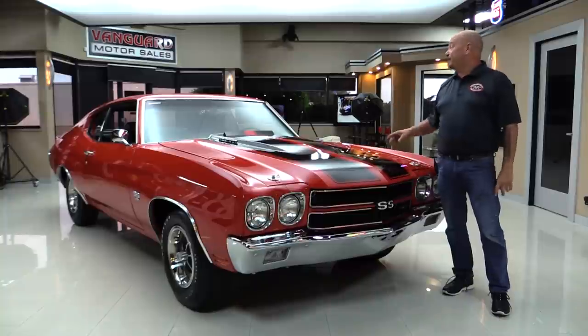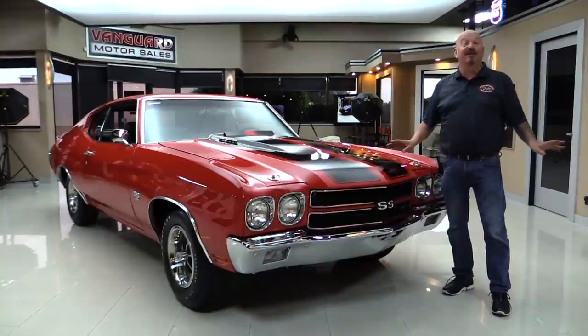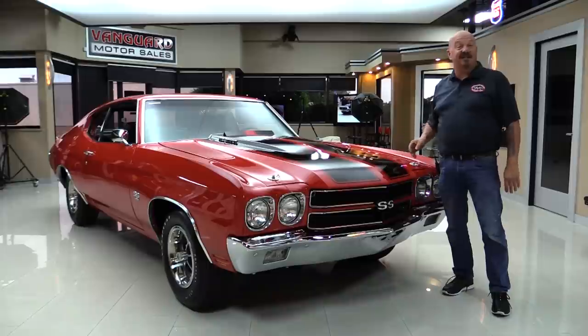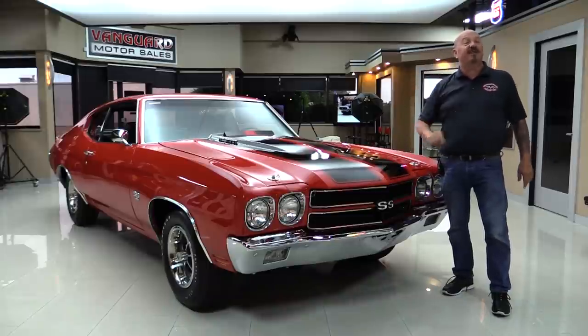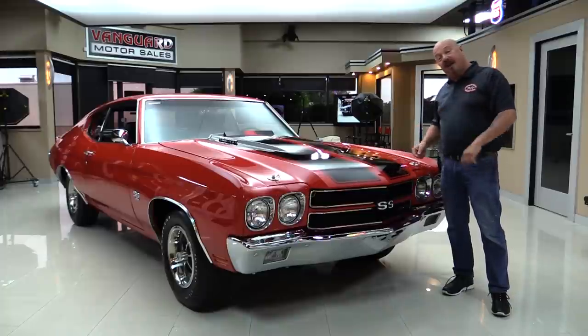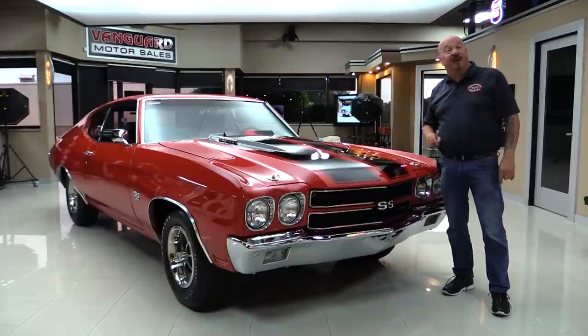Hey guys, welcome back to Vanguard Motor Sales. Look at this — 70 Chevelle, big block, four-speed, black interior. You're going to love checking this one out. We're going to put it up on the lift so you can check out the underside, pop the hood and fire it up, go out and drive it, and look inside the trunk. We're going to show you everything you want to see so you can make a great decision on your Chevelle investment.